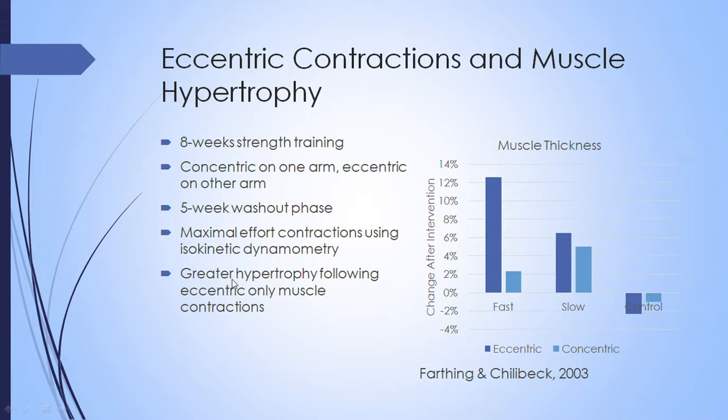Basically, there is greater hypertrophy from eccentric-only muscle actions. While it seems like eccentric contractions create all the muscle hypertrophy, this may actually relate to the force-velocity relationship — because these eccentric contractions are all done at max effort using isokinetic dynamometry, participants can produce much more force during a fast eccentric contraction than a fast concentric contraction. That ranking order 1, 2, 3, and 4 matches the order of potential force production.